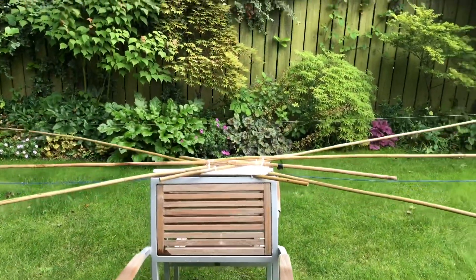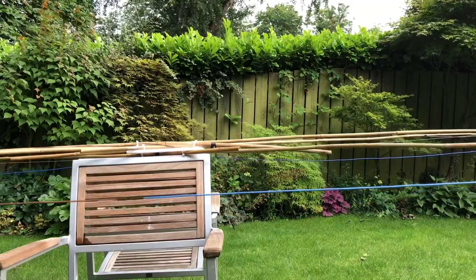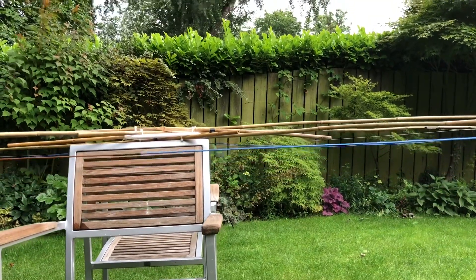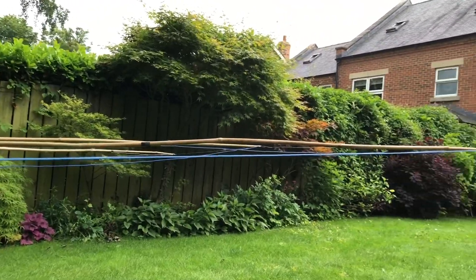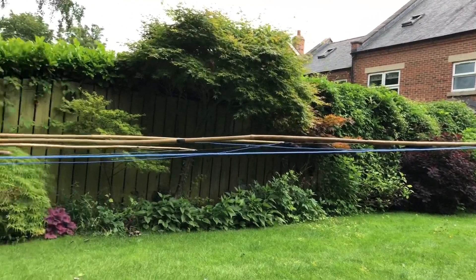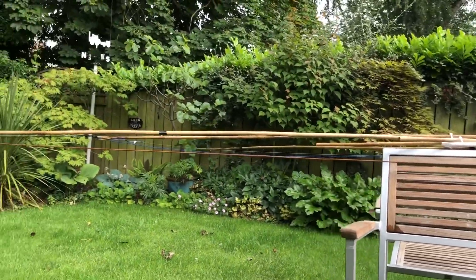Here we can see how straight and level this cane version of the Yagi is. It stays nice and flat under tension, and there you can see the three wires all in parallel alignment. There's a little bit of sag but it's uniform across them all and it's minor. So a lovely flat pattern compared to the plastic version.